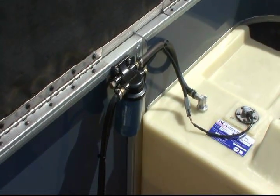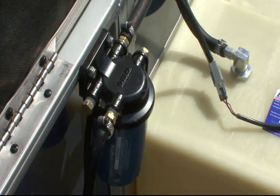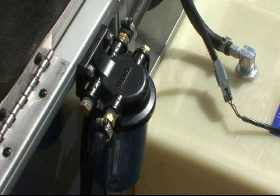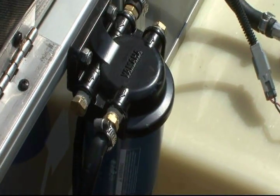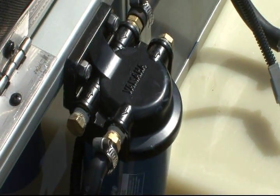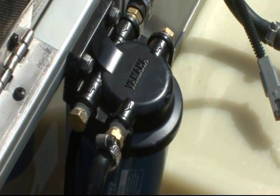This filter is very easy to install — it just takes a minimal amount of experience and some basic tools. You simply mount it in the stern area of the boat, interrupt the fuel line, and mount a fitting on either end. Fuel comes in, fuel goes out, and the fittings come included with the filter.